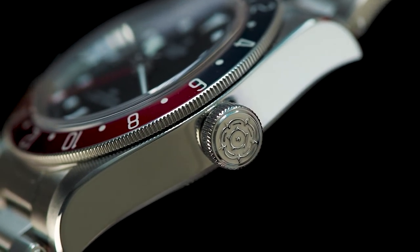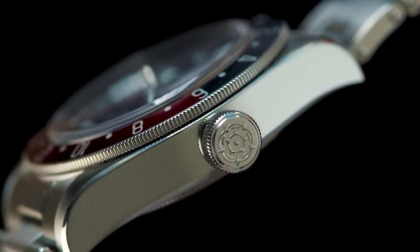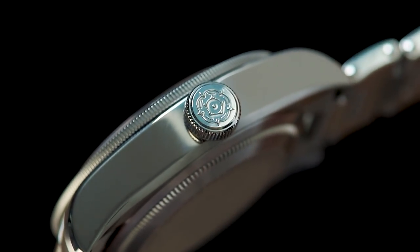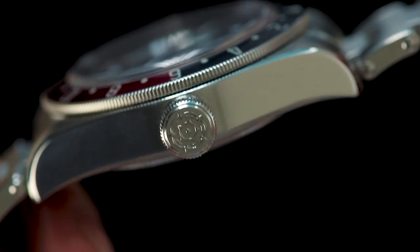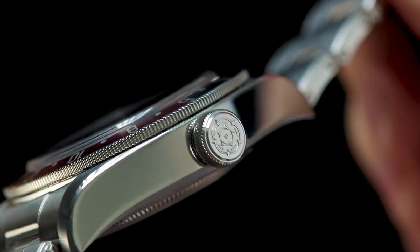Another improvement on this watch over some of the older Black Bay models is the use of the stamped rose on the crown itself. In previous versions it was a black enamel fill into an etched rose, which I have heard can come out over time.